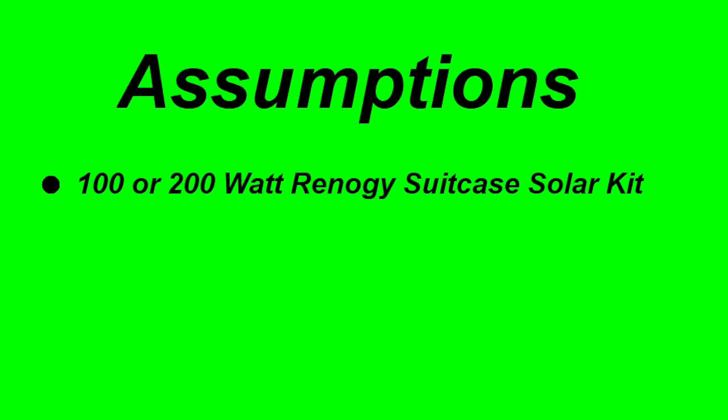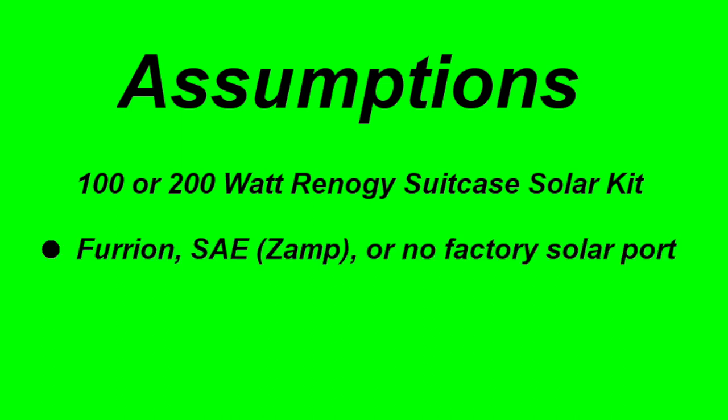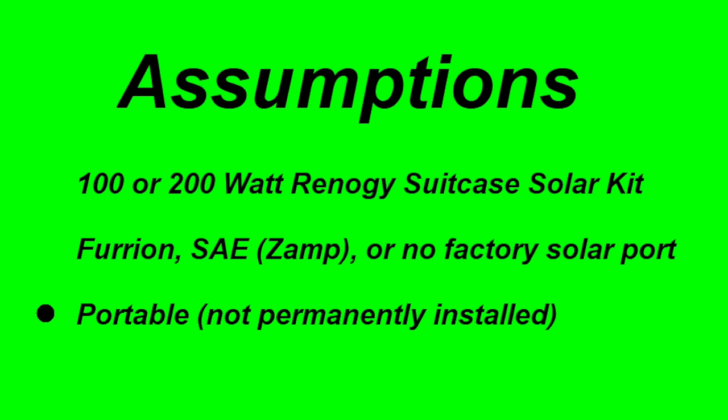We should establish the scope of these connection scenarios. The connection configurations will use 100 or 200 watt Renogy suitcase solar kits, with either a 10 or 20 amp charge controller. Your RV has either a factory installed Furion or SAE connector, such as those used by Zamp, or your RV does not have a factory port and you have, or will, install a Furion or SAE connector. The system is portable — not permanently installed on your roof. You also have either a single or dual battery setup, either two 6-volts in a series connection, or two 12-volts in a parallel connected configuration. You do not have an inverter, nor do you need to power items such as residential refrigerators or air conditioners.